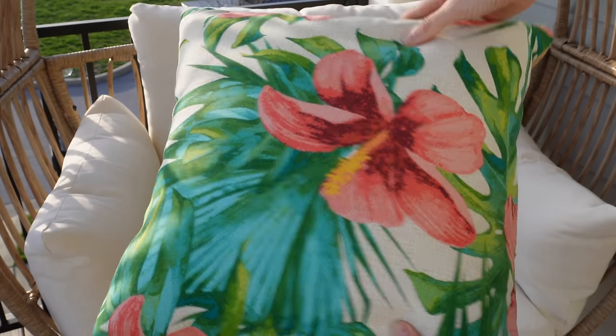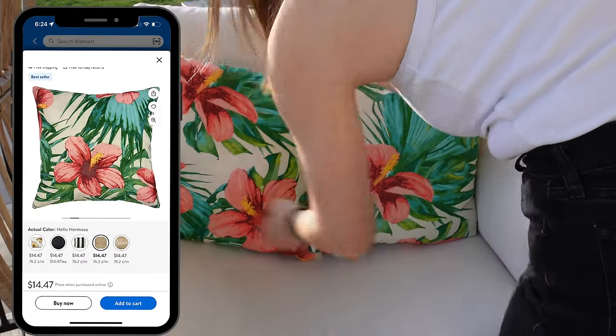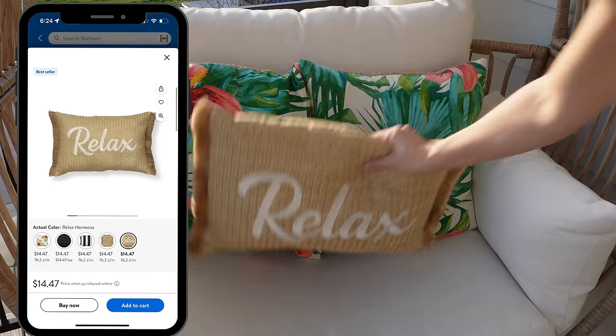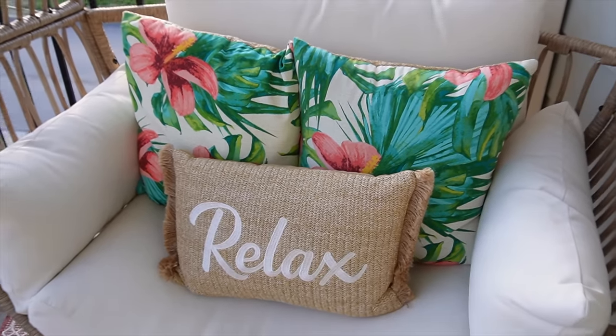To add a pop of color — since this is off my daughter's room and she's a lot more fun than me — I chose these tropical outdoor pillows. They have a tropical print on one side and a woven 'hello' message on the other side. These are outdoor pillows so they're weather resistant. I topped it off with a little relaxed pillow that matches the other side with that same woven detail.